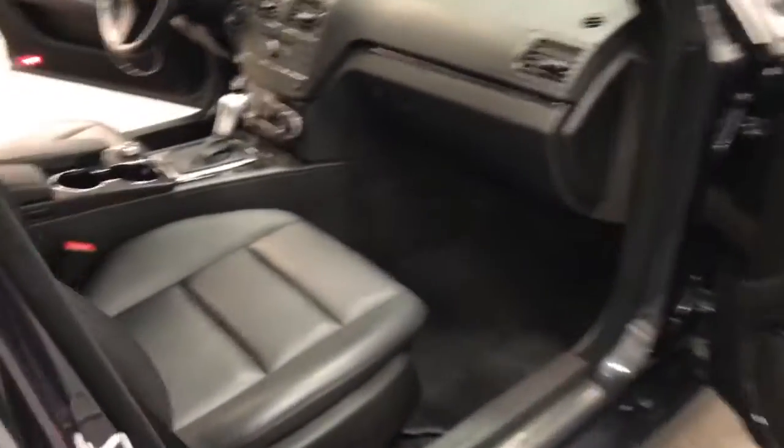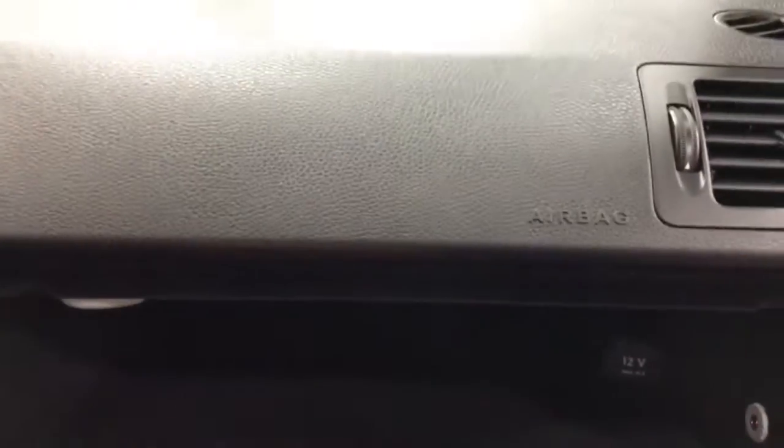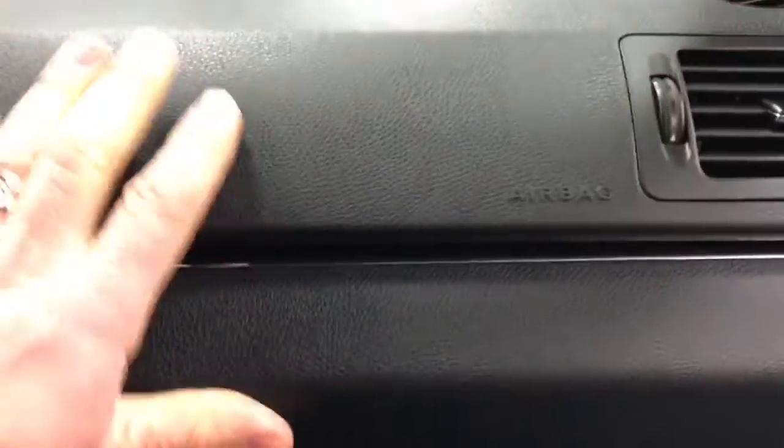Beautiful color. Here we have the passenger power seat with a nice perforated seating area. Let's have a look in the glove box — yes, we have a set of books, so we're all good. There's also a 12-volt outlet in the glove box.